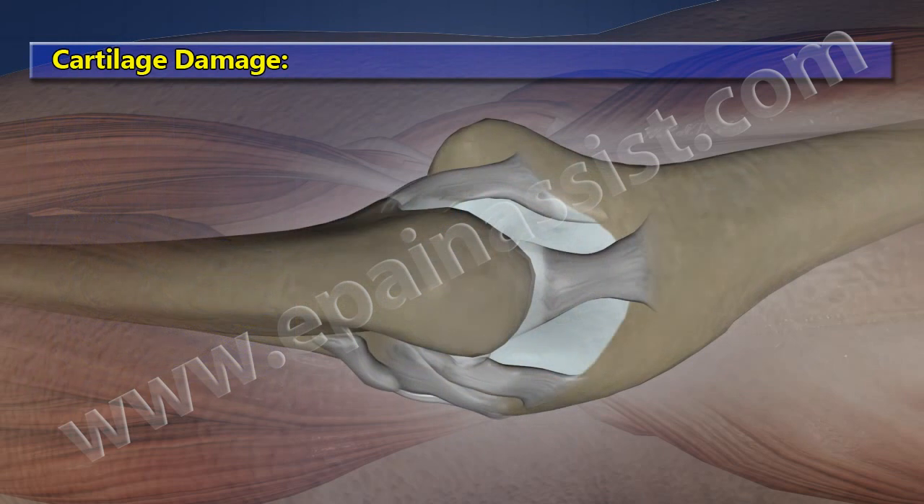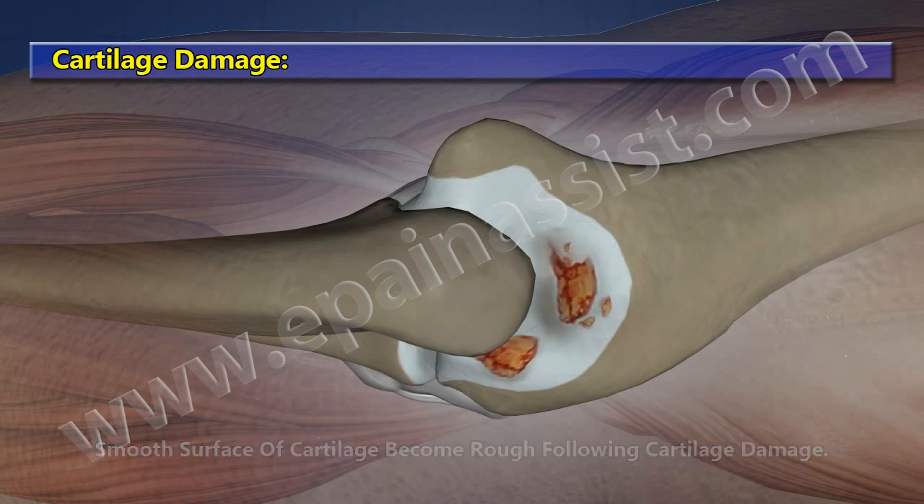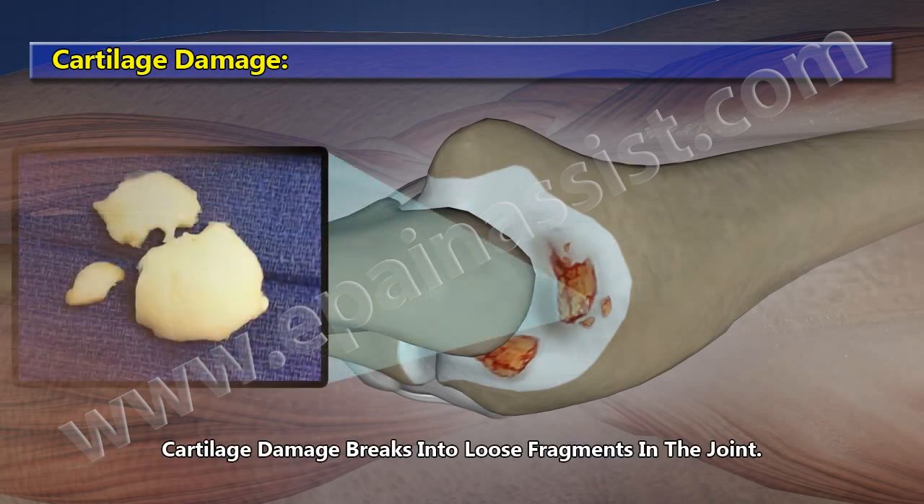Cartilage Damage. The smooth surface of the cartilage becomes rough following cartilage damage. Cartilage damage also breaks into loose fragments within the joint.